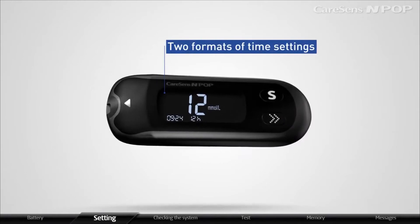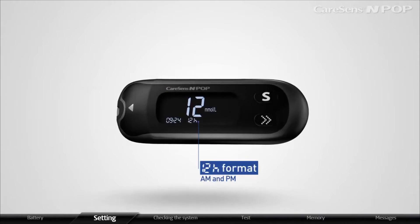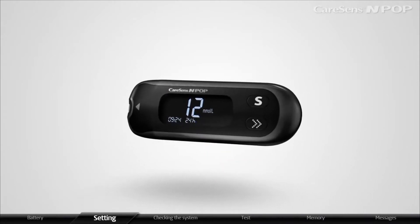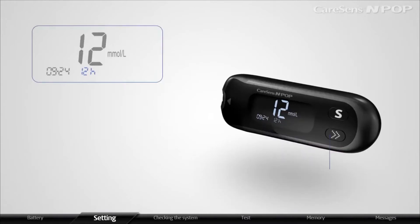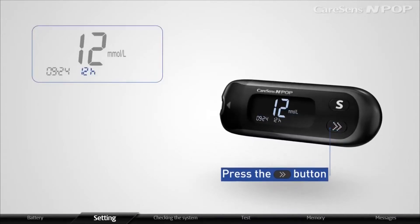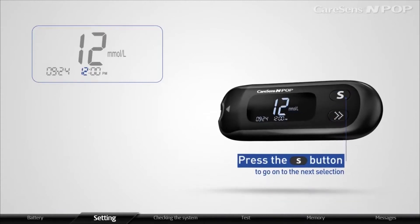CareSense InPop provides two formats of time settings: 12-hour format with AM and PM, and 24-hour format. Press the arrow button to choose 12-hour format or 24-hour format. After setting the time format, press the S button to go on to the next selection.